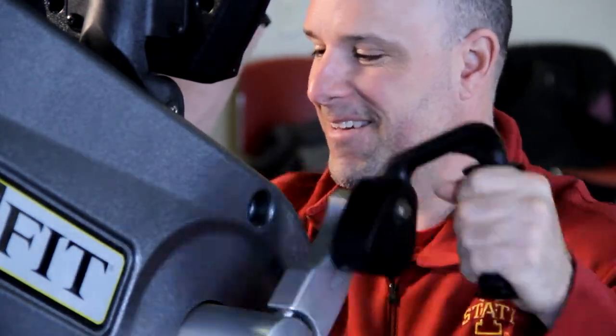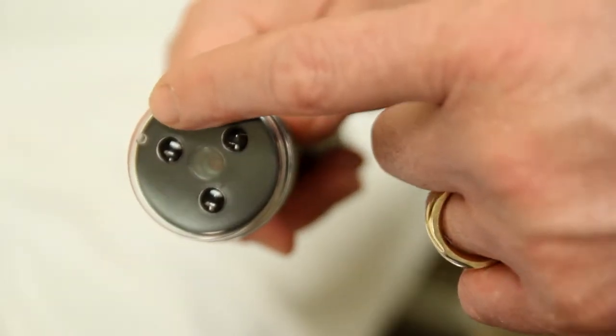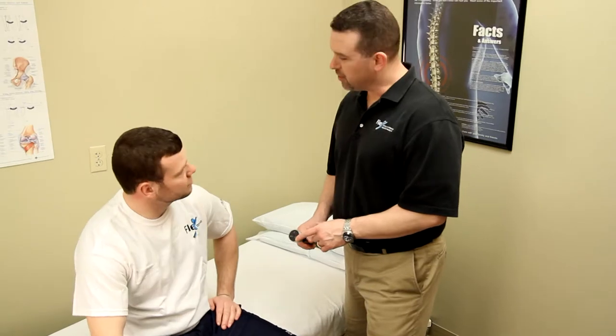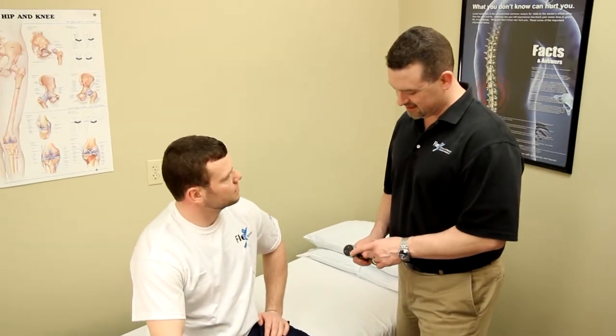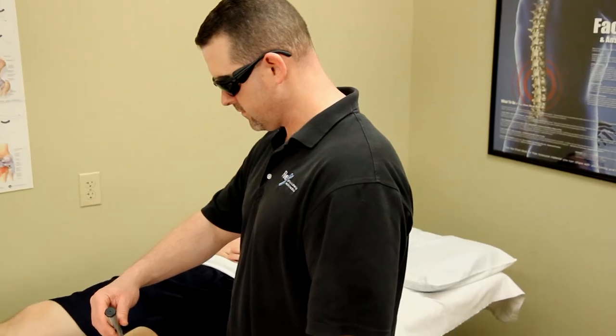At Flex Physical Therapy & Sports Medicine, our goal is to get you back to normal as quickly as possible. That's why we use techniques like our 830 Laser Therapy. Low-level light finds injured tissue, energizing cells to help reduce pain instantly while jump-starting the healing process.